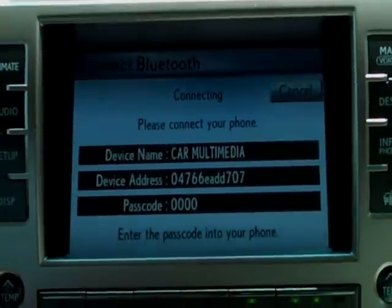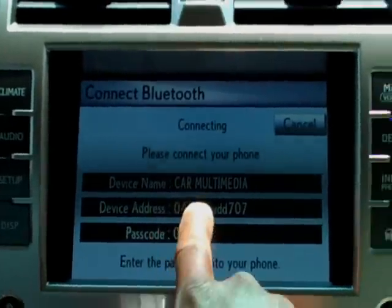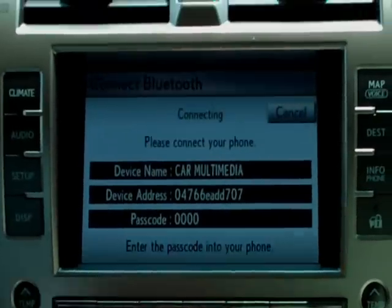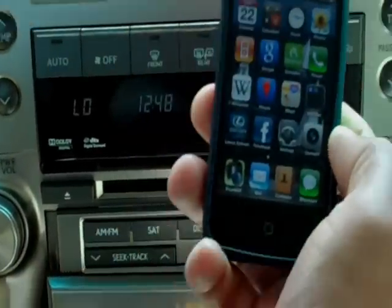Now it says 'please connect your phone.' It shows you the device name, which is 'Car Multimedia,' and it shows you the passcode, which is four zeros. So on my phone I'm going to pull up and hit my settings key.